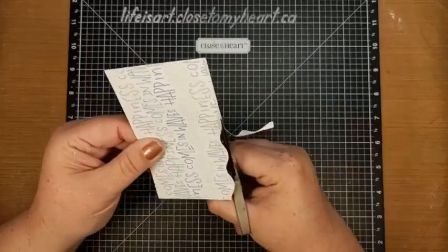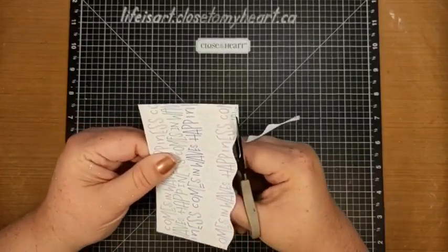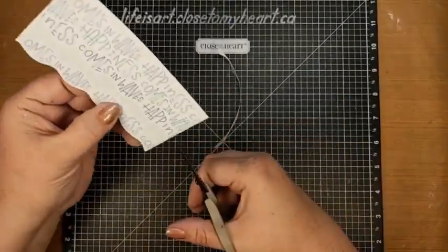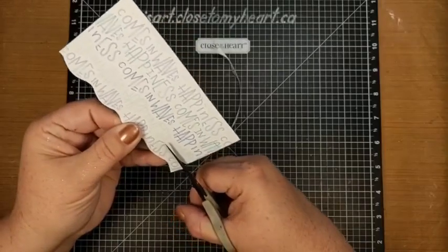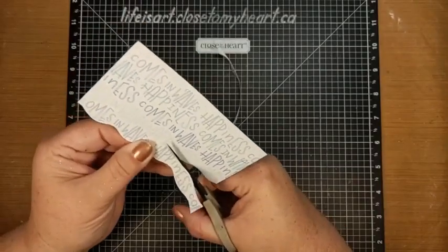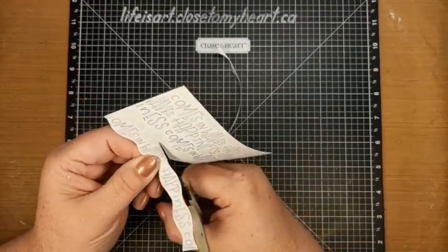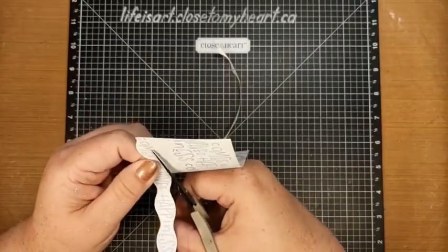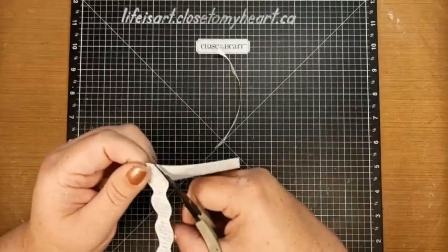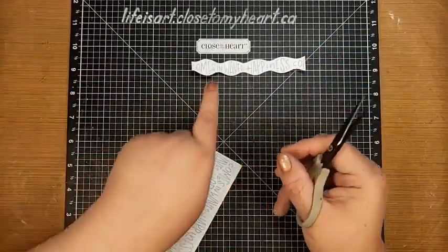We're just going to follow that wave - I'm more following the words on the line below when doing this. You knew there was going to be fussy cutting, right? We're going to come up here and follow the one above, giving us a nice little bit of space around our words. It's a little harder on this side because I don't have a lot to grip to pivot, so I'm pivoting both my paper and scissors. There we go - now we've got our little strip that says 'comes in waves, happiness comes.'